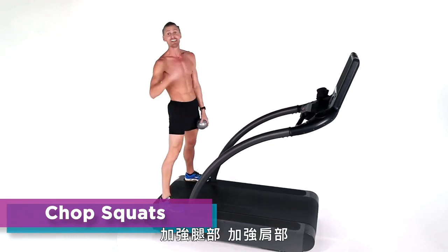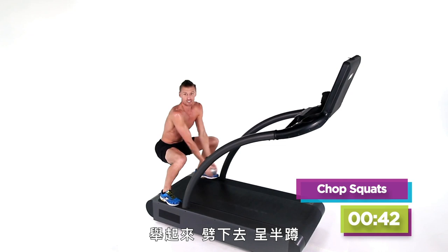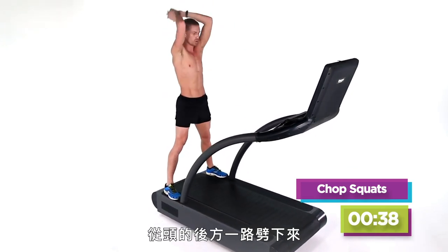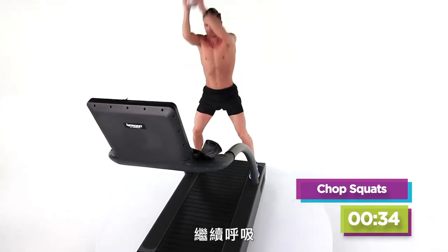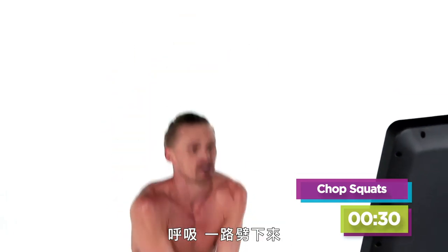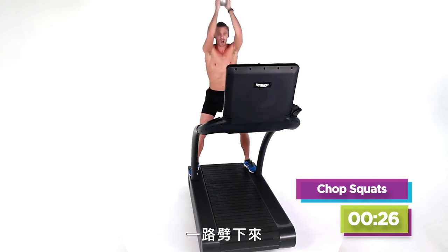Chop squats — more legs, more shoulders. Here we go. Come down in the squat, take it behind your head all the way. All the way down. Keep breathing. Breathe — all the way down, chop it down. Remember, down on your heels. Come on, all the way down.